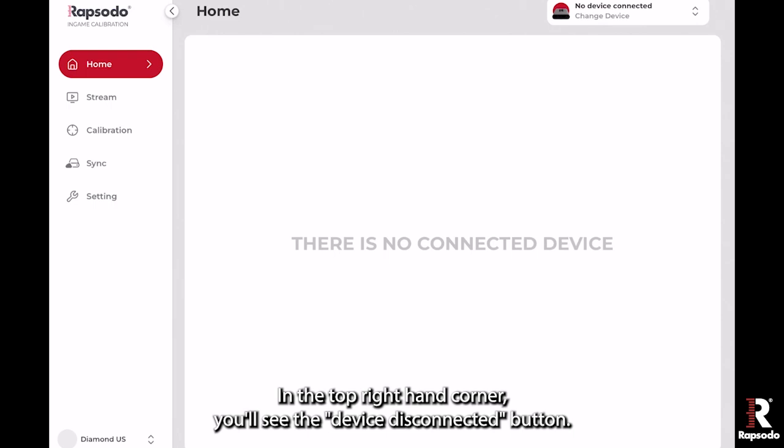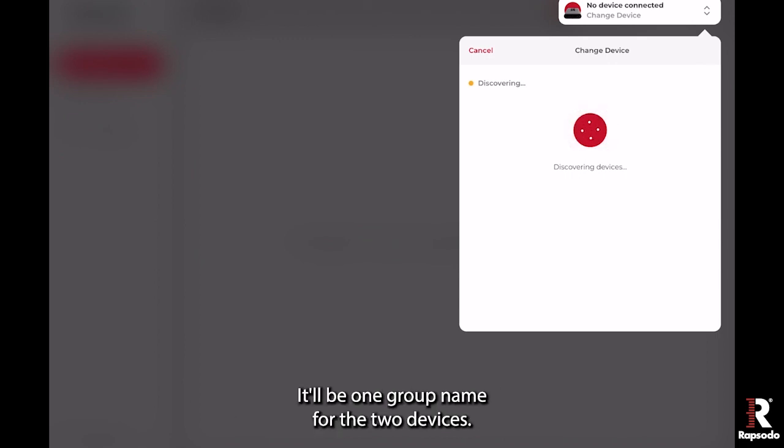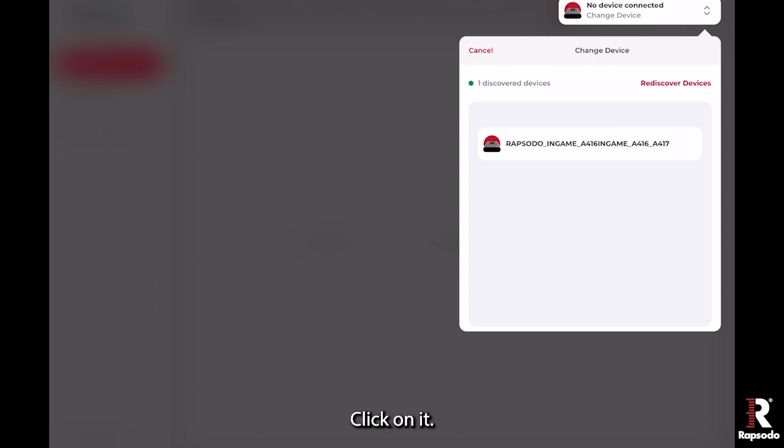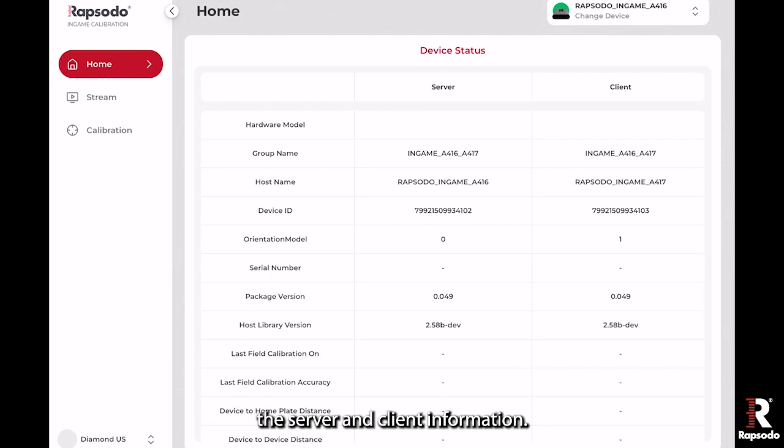In the top right-hand corner, you'll see the device disconnected button — go ahead and click on that. You can then discover the devices; it'll be one group name for the two devices. Click on it, you should connect, and you should then see the server and client information.